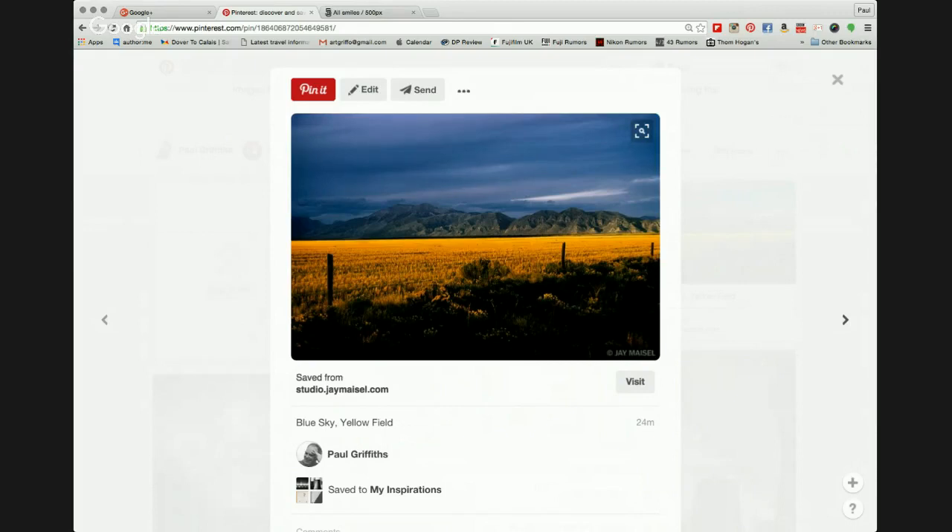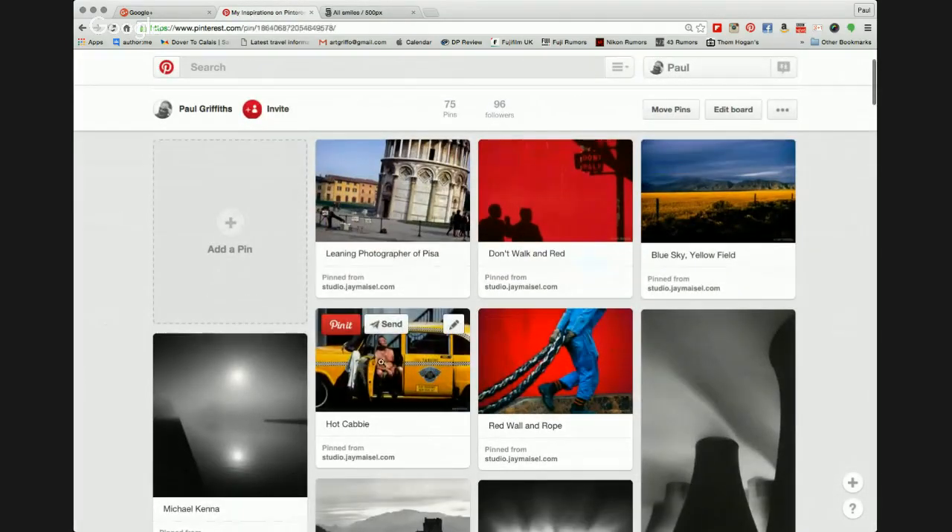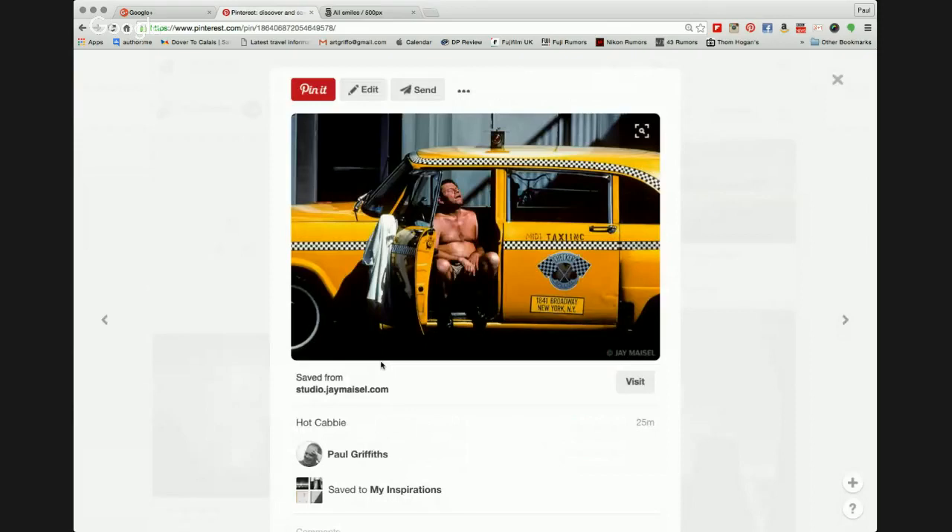Jay Maisel switches to landscape, using color beautifully — a stark blue sky, a clear yellow field, and a darker base giving solidity to the photograph. Colors may have been saturated, but that doesn't really matter; it's what he's looking to show. There's one other image typical of Jay spotting something on the streets of New York — a cab driver taking a quick break. I thought that was a great image to show you.